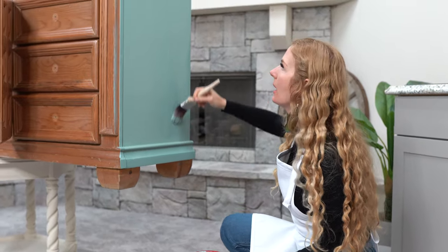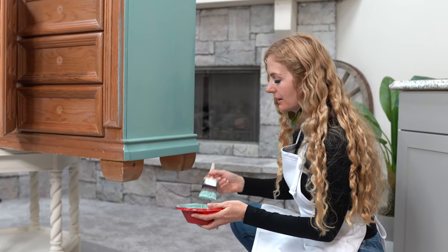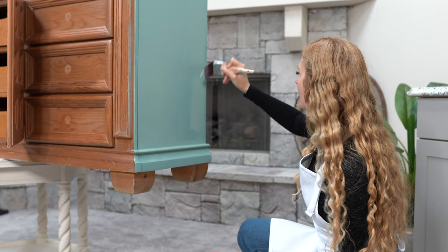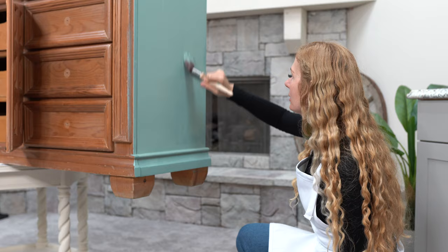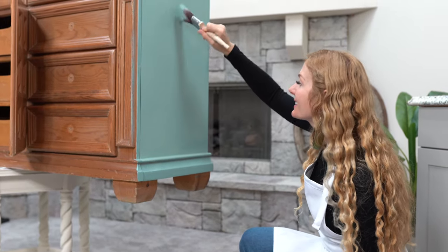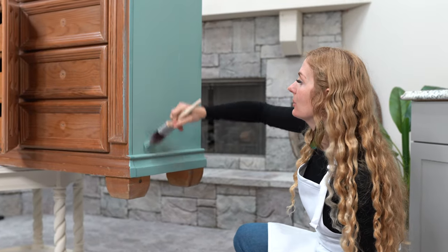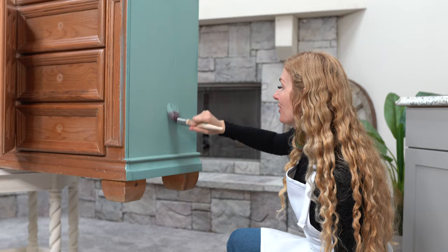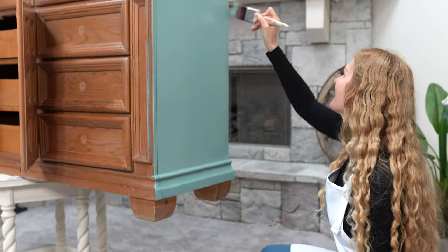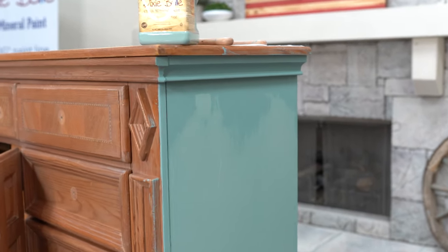With this second coat it's really turning into this pretty seafoam green color — I just love it, it's gorgeous. That's what's cool about the Dixie Belle Color Lab: in case this isn't exactly what you were looking for, you can hop on the Color Lab wheel on the website and create your own custom color. But in this case I found exactly what I was going for with the Vintage Duck Egg.